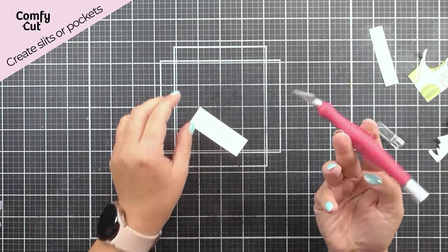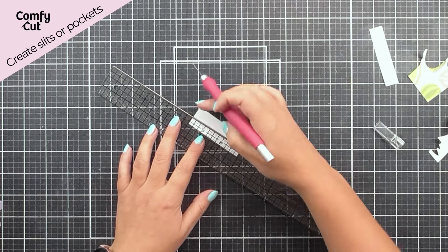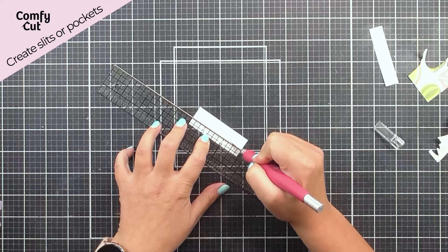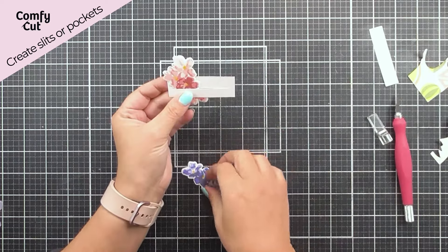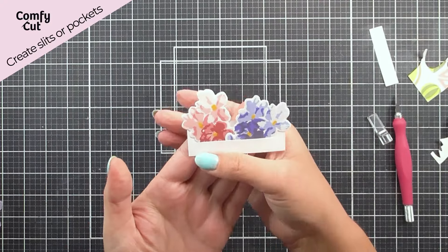You can also create little slits or pockets in your cards or even scrapbook pages to pop things into really quickly and easily. All you're going to need to do is add a slit that doesn't go to the edges, and then you can pop things inside to create a really cute effect.